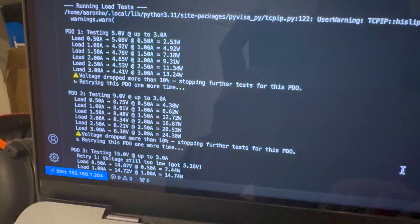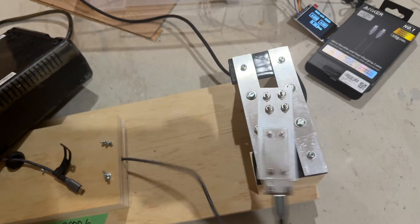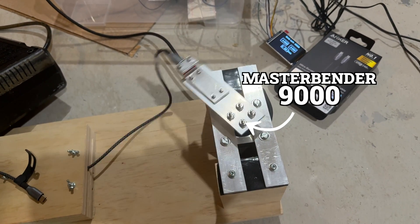When it comes to USB-C cables, I test them by measuring the charging and data rates, then I bend them tens of thousands of times using the MasterBender 9000, and then I retest everything just to see what happened to the cable.